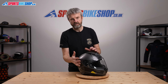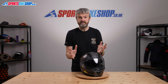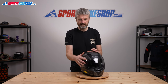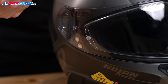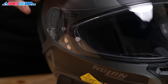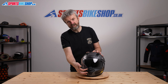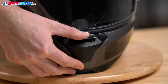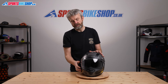The visor is a quick release and it's easy to change. The Pinlock MaxVision insert comes already fitted — most helmets include it in the box and you need to fit it yourself, but with this helmet it's already on there. It lifts from a central tab which can be used to allow a small amount of air inside, and it also firmly locks it down in place to prevent any inadvertent opening while riding.